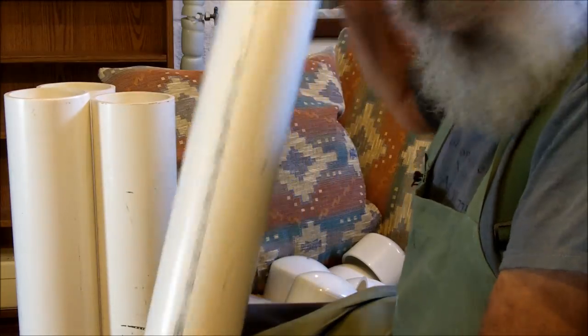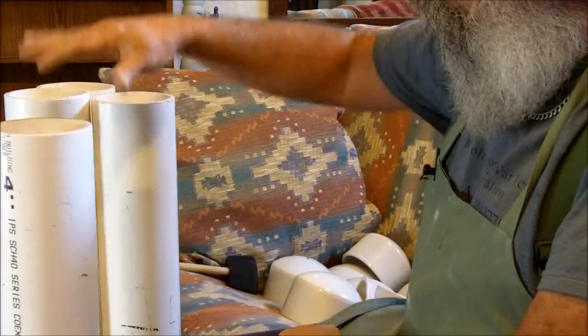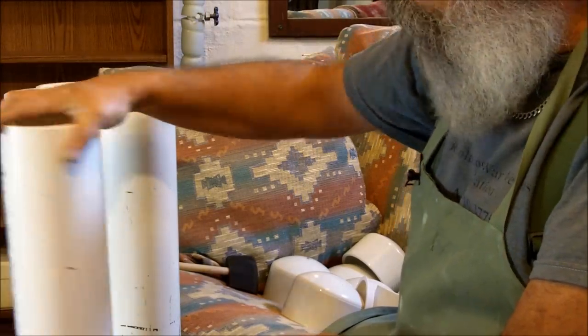But what I'm showing you today is an inexpensive way. You don't want to have all of your eggs in one basket, so to speak. So this is a way to make several burial tubes to put away several items.